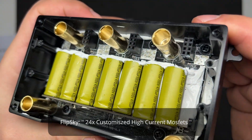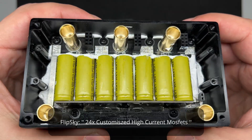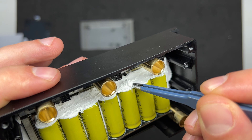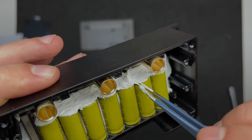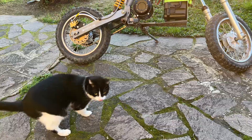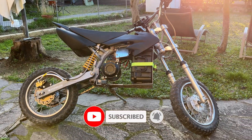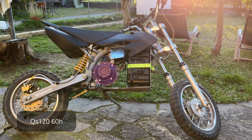Unfortunately I'm not able to see the MOSFETs because of this huge amount of thermal paste, and to be honest I don't think I'm going to mess around with that. Maybe I will just ask FlipSky.